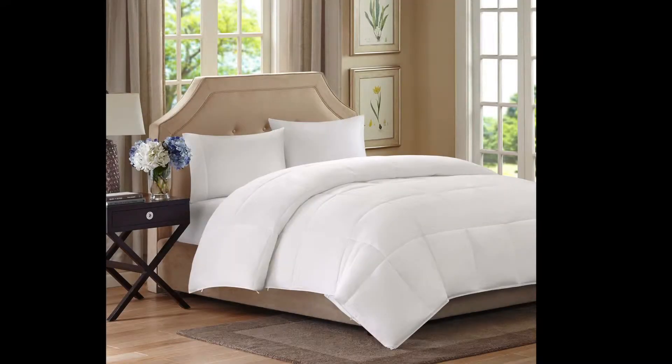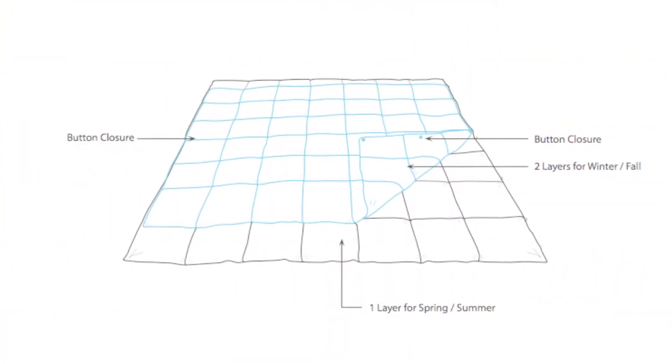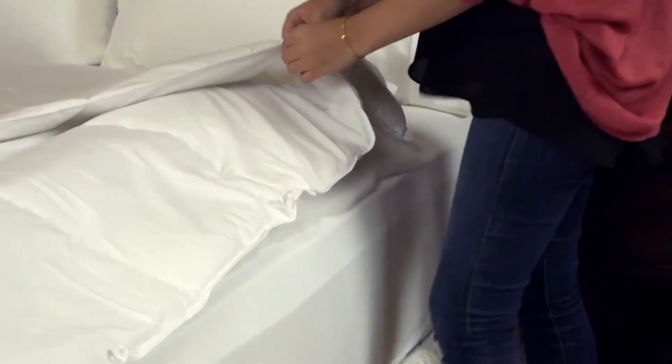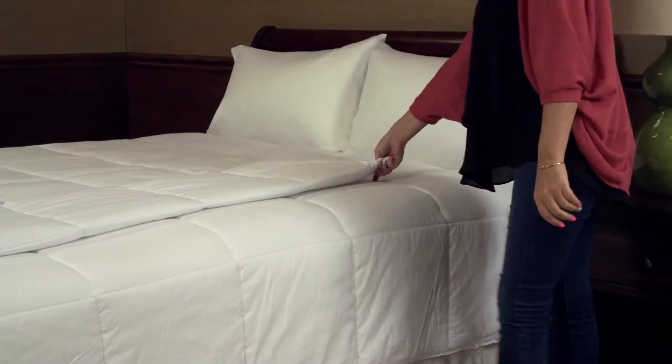The functional and innovative design of the two-layer Down Alternative Comforter allows you to stay warm in the winter and cool during the summer. With five buttons on each side, the two layers consist of one regular-sized comforter and one smaller layer that can be easily removed and reattached for added warmth and loftiness.